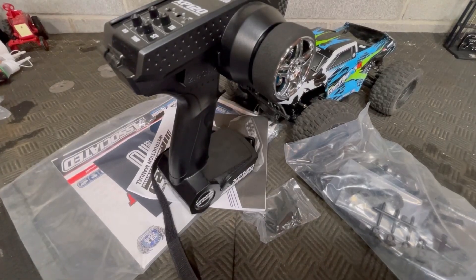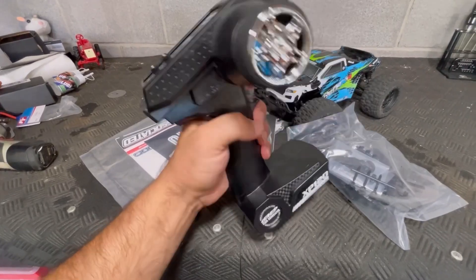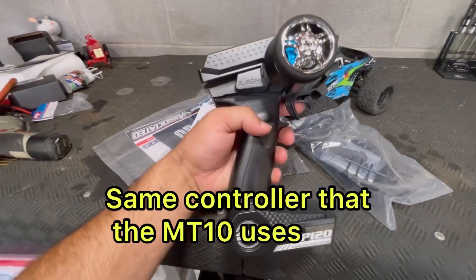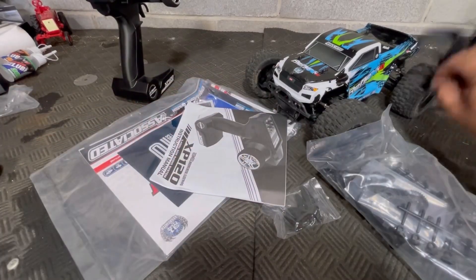Here's the rest of what comes in the box. I'm not the biggest fan of this controller — it does okay, I guess there's really nothing bad about it, it works fine, it just looks funky. It comes with a battery strap that you don't have to use — I'll show you how that works in a second.